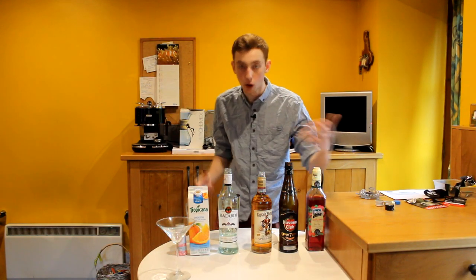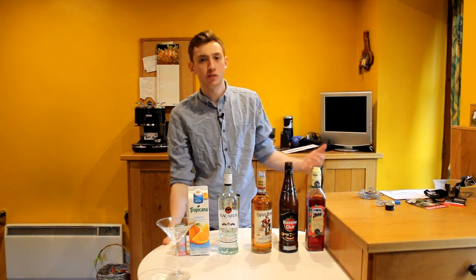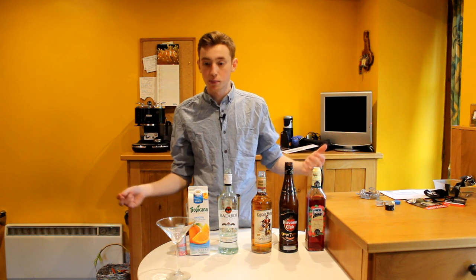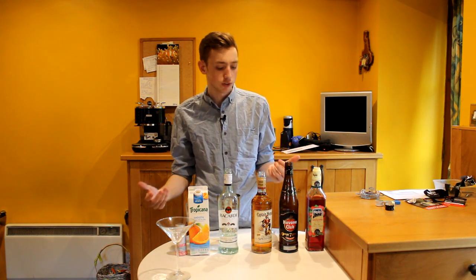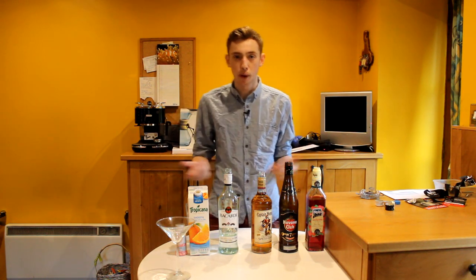Today we are making one for Captain Sparkles. Since I couldn't get a reply from him to ask what he likes, I've gone with sort of the theme of his channel. Obviously 'Captain' implies he's the ruler of a ship or in charge of a ship, so what we've gone for is rum — because people on ships and pirates drink rum.